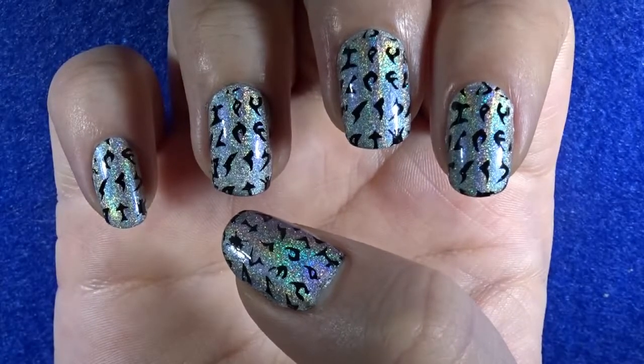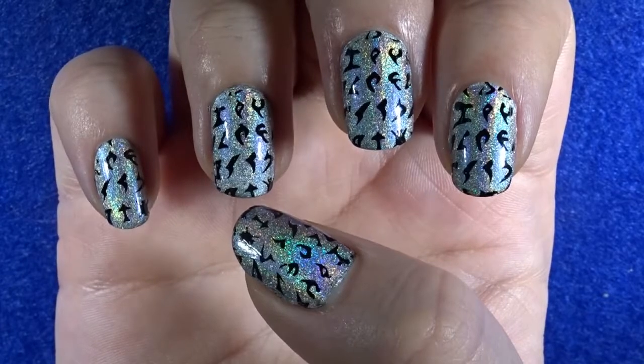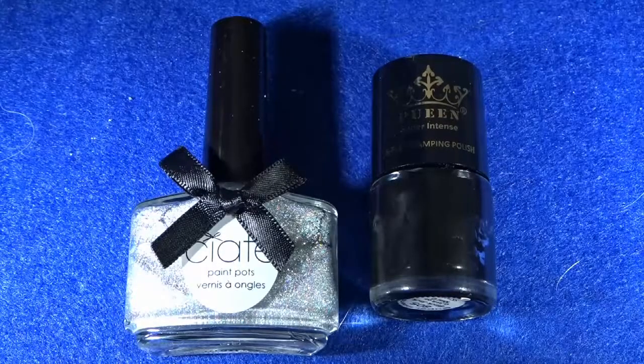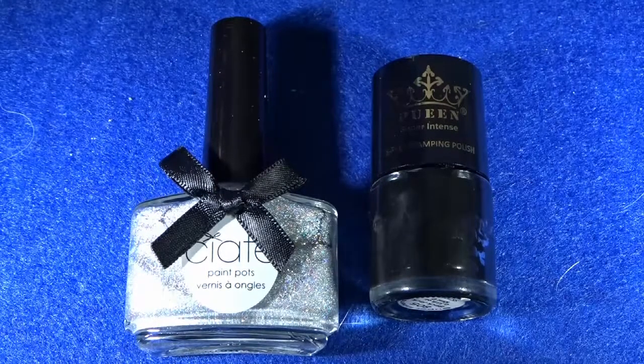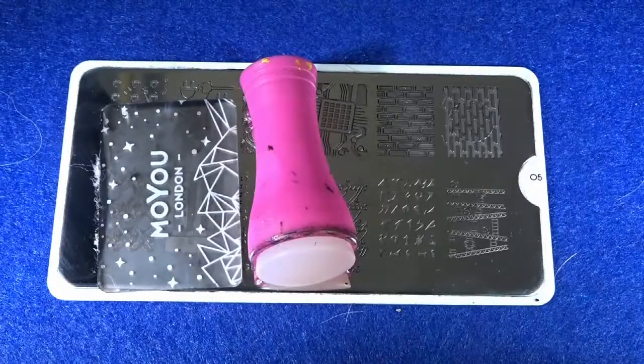Let's jump into this nail art design. Before we begin, you're going to need these tools: a silver holographic nail polish, some black polish, a top and base coat, a stamping plate, and a stamping kit.